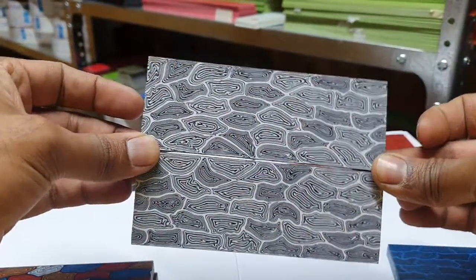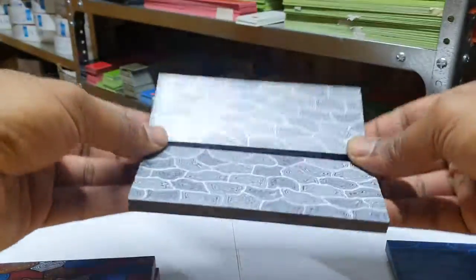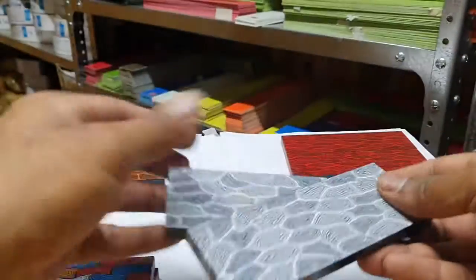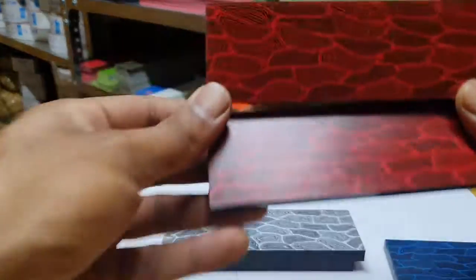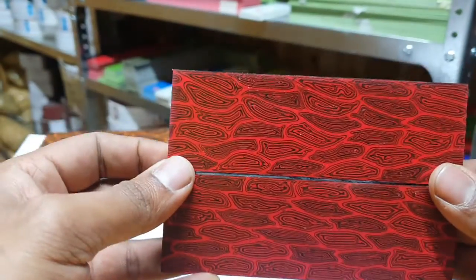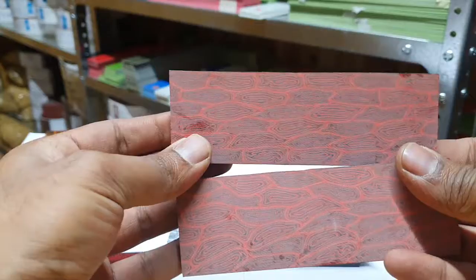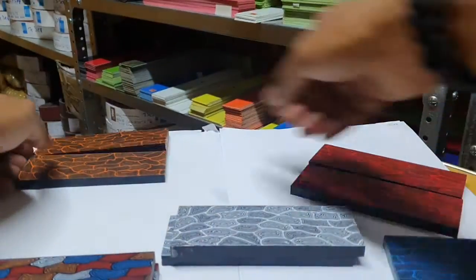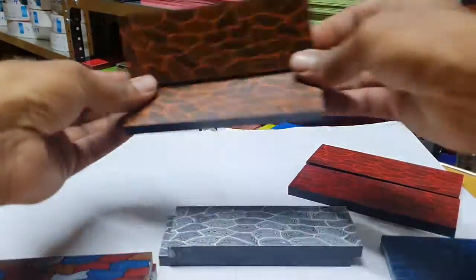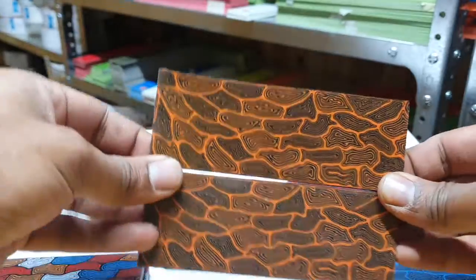This is absolutely stunning and will make for stunning material. G10, because of the synthetic material, is very hardy to water, moisture, oil, and anything else of that sort. We've got it in red and black as well — all of these are eight millimeter stick. It's just got a light oiling and you can see what a big difference it makes in the color. And then last but not least, the orange and black — absolutely stunning.